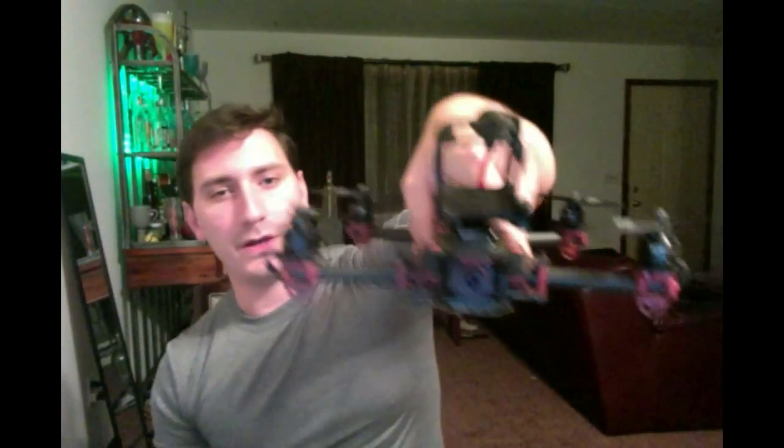Hey guys, I wanted to compare the top speed of my Kilian drone and my Immersion Vortex.